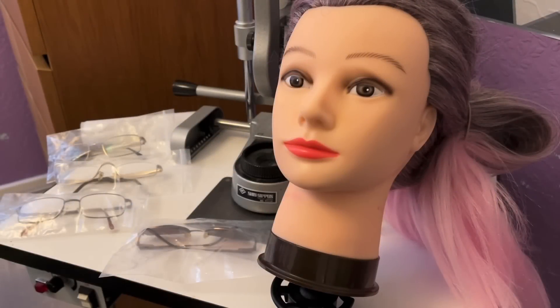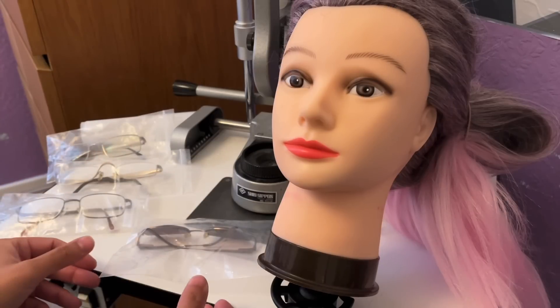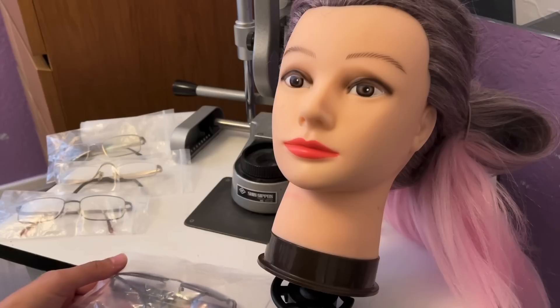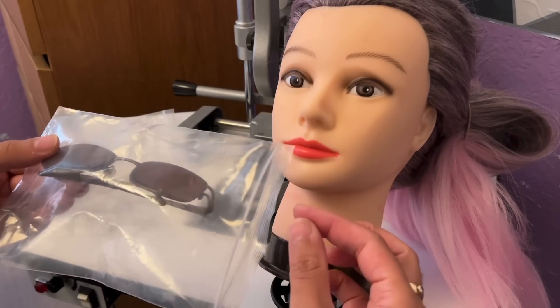Hello there and welcome to the dispensing clinic. Before you have your eyes examined today with the optometrist, I've selected a few spectacles after listening to your recommendations and I want to show you some of the selections that may look best on you. I've selected these here — let's go through them one at a time and I'll explain the benefits of each frame and lens option.